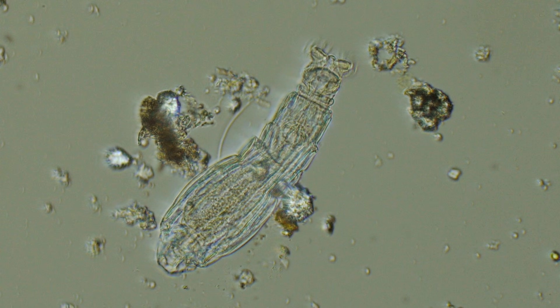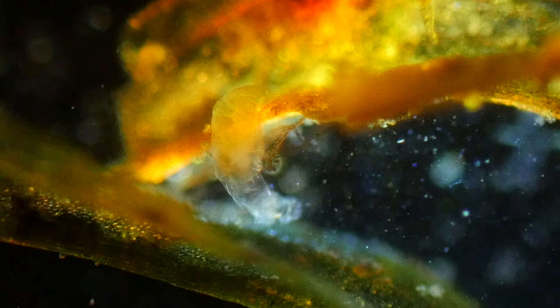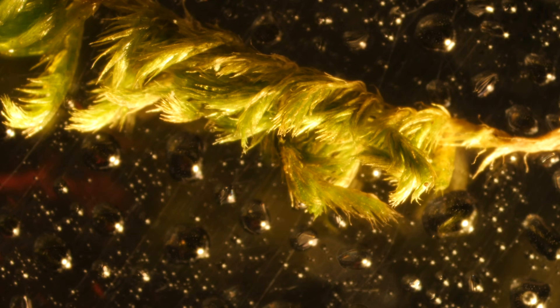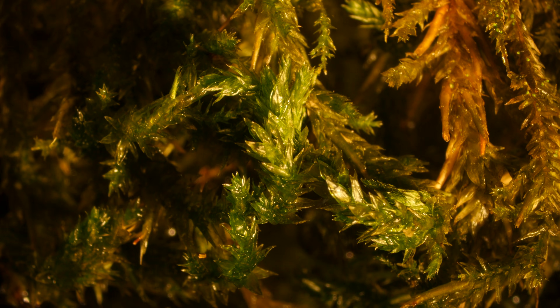They grind this food up with their jaws. See the jaws? They look like a tiny, beating heart. Rotifers and mosses are experts at living without water. And maybe in this miniature resurrection kingdom, researchers will find clues for how the crops we humans depend on might survive a dry Californian future.